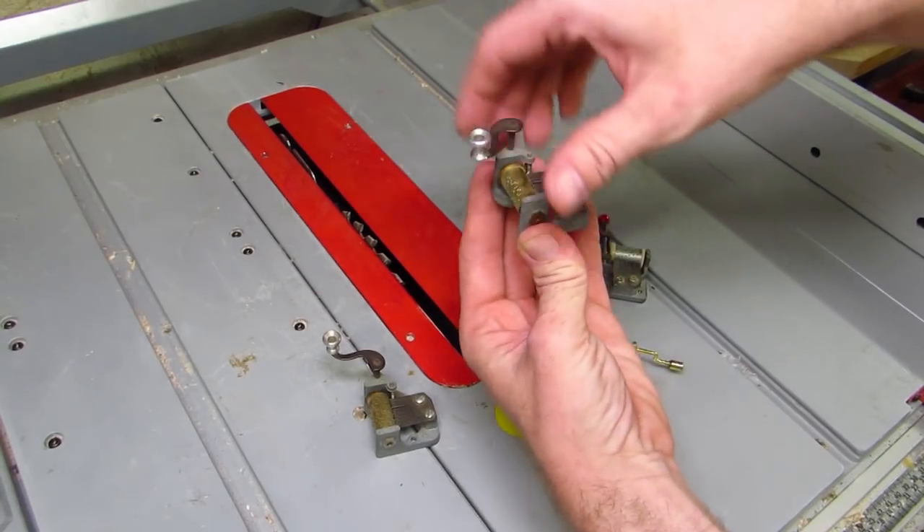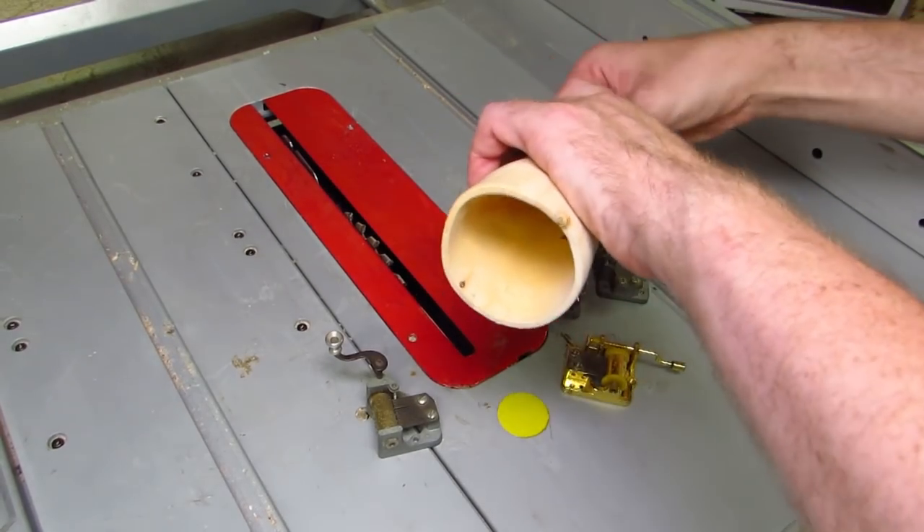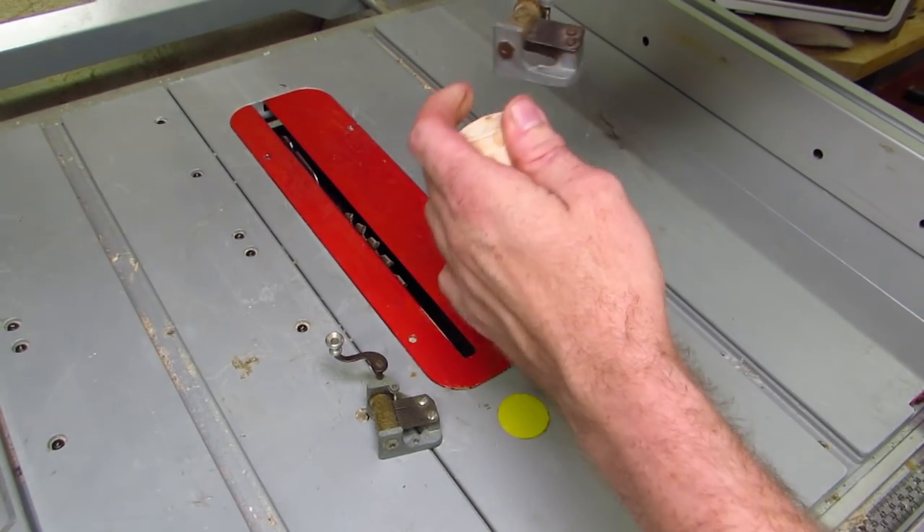Alternatively, you can use this wooden cone to... wait, where did that one come from? Let's take a detour.